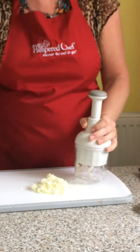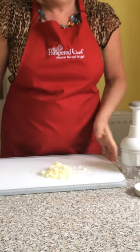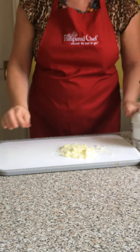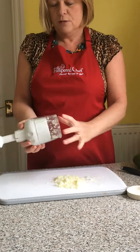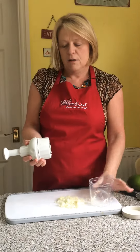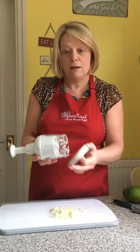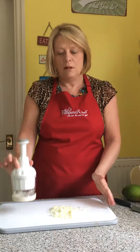The more you carry on chopping, the finer it's going to go. So it's not just for chopping onions — great for chopping any vegetables, brilliant for hiding vegetables from little ones. You can put mushrooms, peppers, herbs — all sorts in there without them knowing. It's really versatile and it's guaranteed for five years.